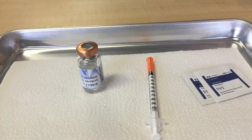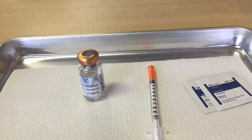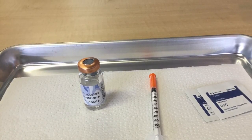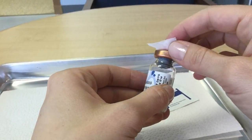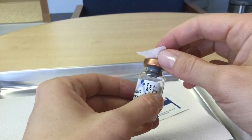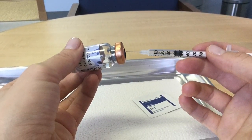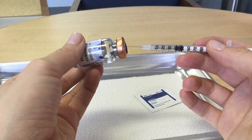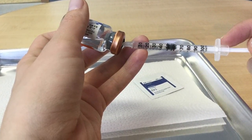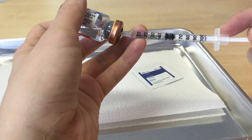Next, I will get ready to draw up the HCG for injection. I have the bottle of HCG, which I keep in the fridge unless I'm drawing up, and I have my insulin syringe. I'm going to go ahead and wipe the top of the HCG vial with the alcohol pad, inject a little bit of air from the insulin syringe into the HCG vial, and draw up whatever amount my doctor has prescribed. Common amounts would be 50 units — that's the same as half a ml — or 75 units.